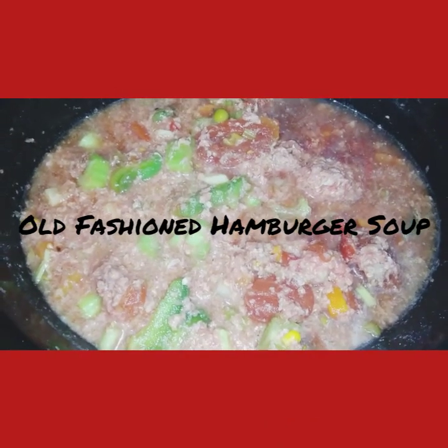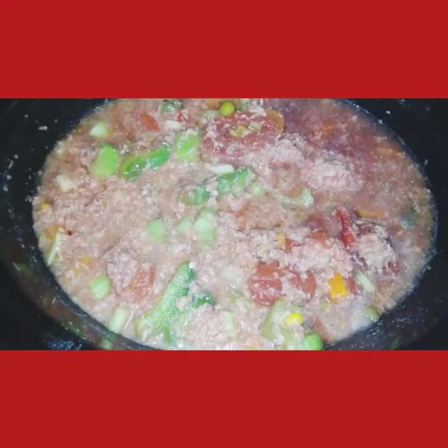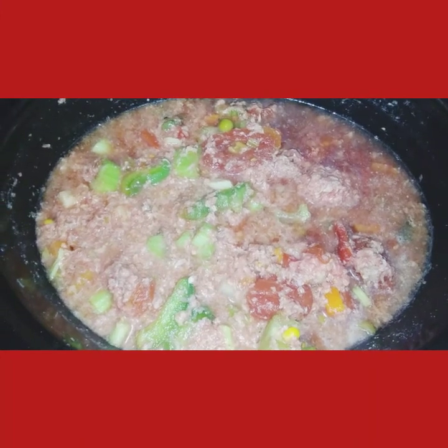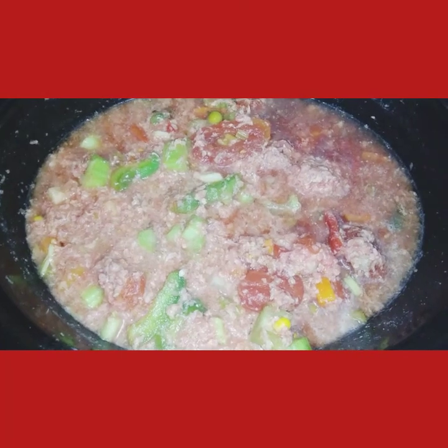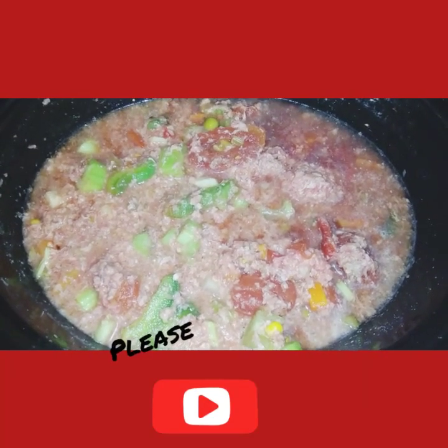I'm going to show you what it looks like — what my old fashioned hamburger soup looks like. If you like my video, please like, subscribe, and tell your friends and family to subscribe. Have a great day!